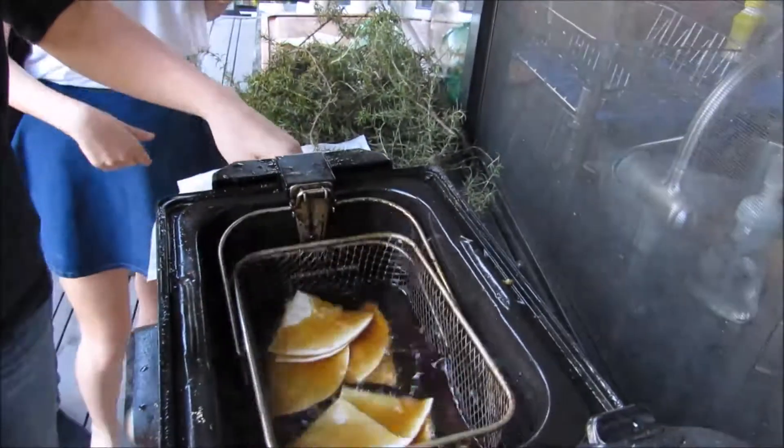Then go like that until each chip is coated. And then we'll put it on the top and check on them in like two minutes.